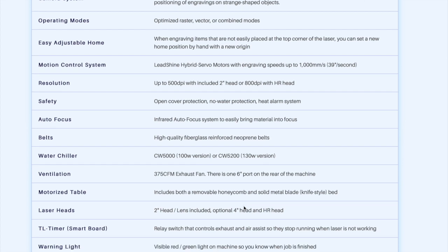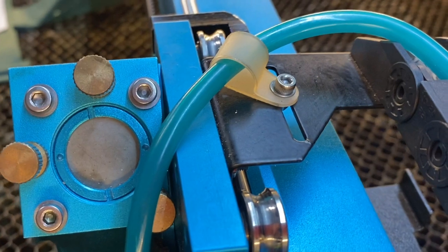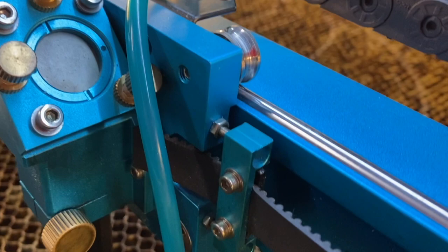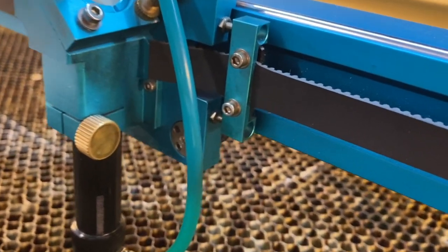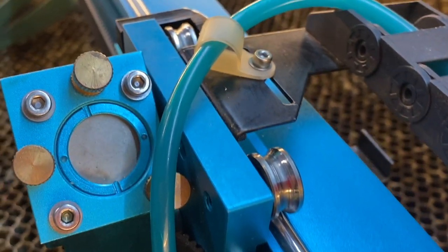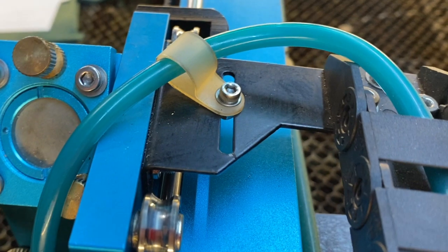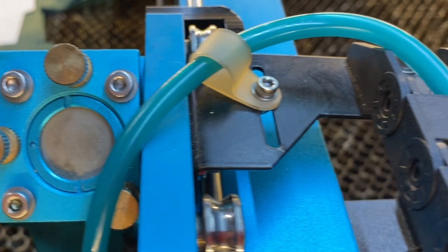Here are a couple of things I'd like to see improved. Getting the third mirror — the downward-facing mirror — out is difficult because the adjustment screws are so large and heavy duty that someone with sausage fingers like me has a hard time getting in there. Some type of taller ring to hold it in and get it out more easily would be wonderful in my opinion.